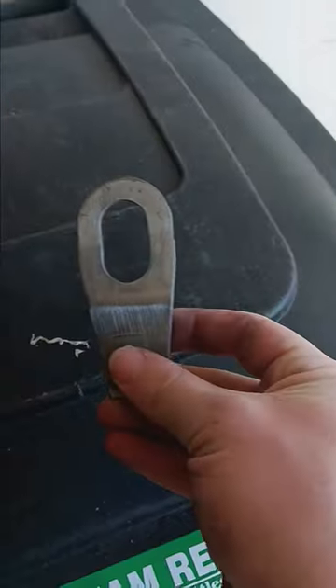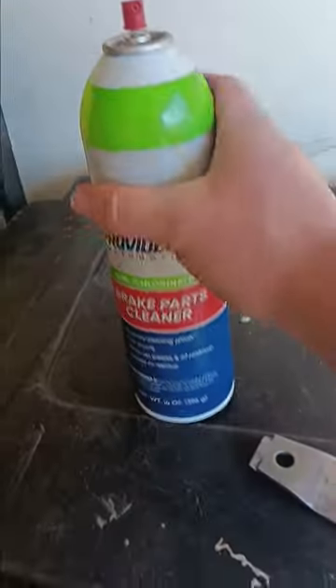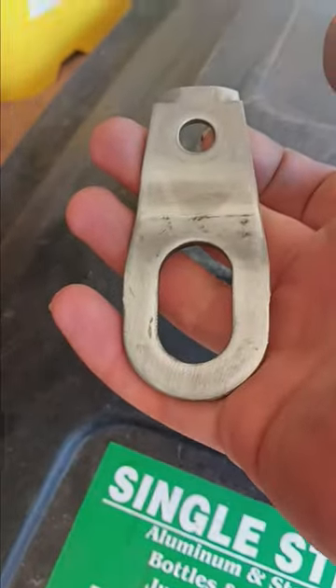Be right back. So I went ahead and sanded it down with a mini sanding block — these little pieces and this tiny little sanding block because it's tiny. Went ahead and sanded it down. I'm going to go ahead and throw some brake parts cleaner on it, spray it on, wipe it off, and we're going to be ready for paint.